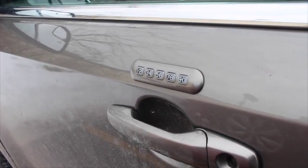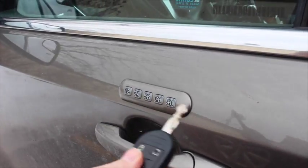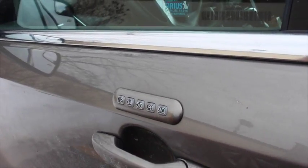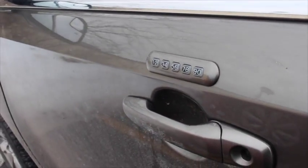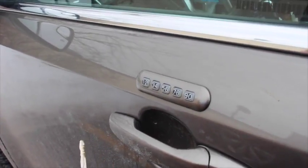Hey, so a couple of days ago I found out about this really cool Ford lifehack, where if you have one of these control panels where you can put the numbers in to unlock your door, you can easily re-lock it. I didn't realize this — so right now my door is locked.